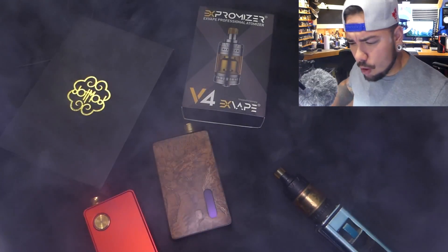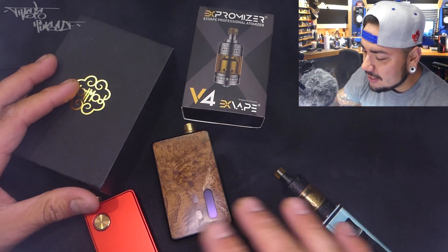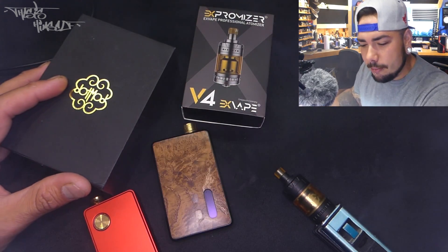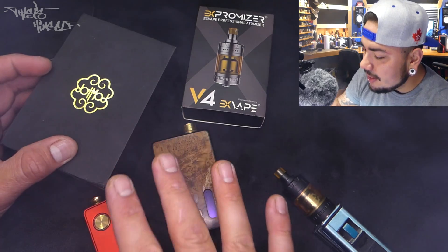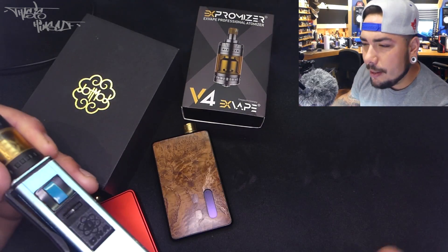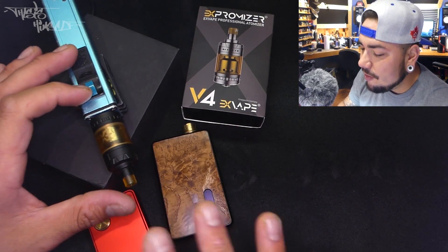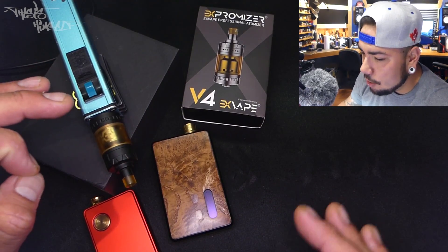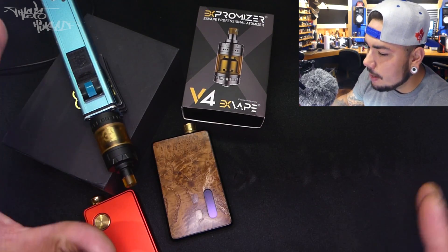Welcome to Up Close and Personal. We've got the Dot Mod Dot AIO. The reason all these other devices are out in front is because I've felt a little old school with this specific device. I've been blown away by something I think should have happened a long time ago. I've been kicking it on an old school MTL status lately and haven't felt like anyone's really hit the nail on the head in terms of MTL, except for maybe the past few months.